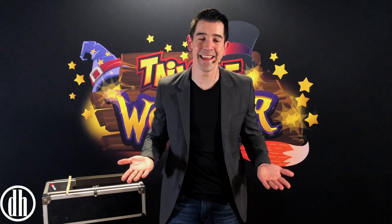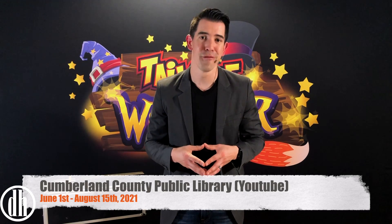Hello everyone, I'm Dana Hill, and I'm excited to tell you that we're bringing the Tales of Wonder Summer Reading Show to your library this summer, virtually.